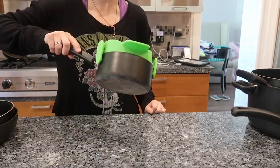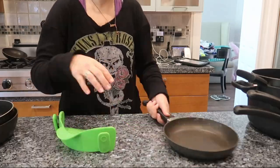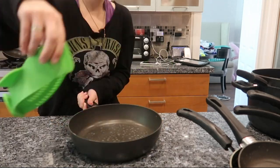However, I do have one pot that is a little bit thicker, so it was a tiny bit more challenging to hook onto that pot because the clips don't stretch out that far. But nonetheless, I was still able to get it on with barely any struggle, so I'm going to give that a check.